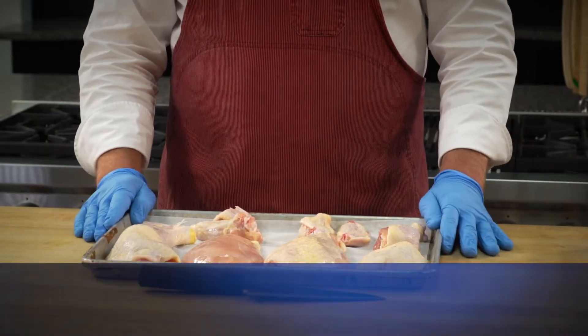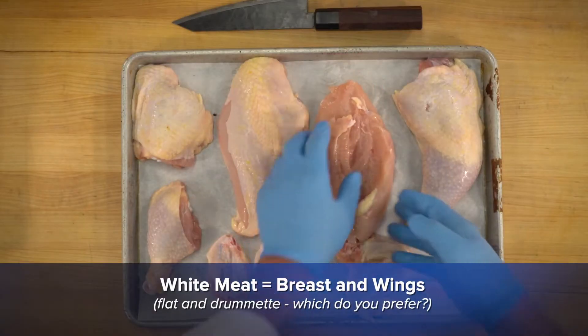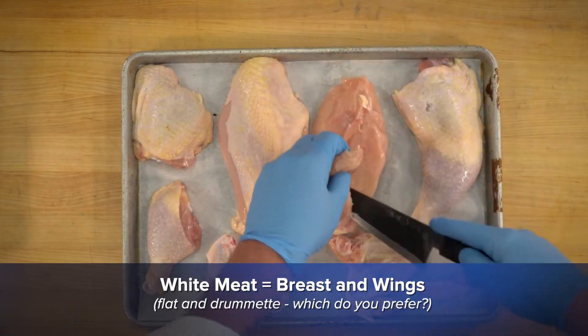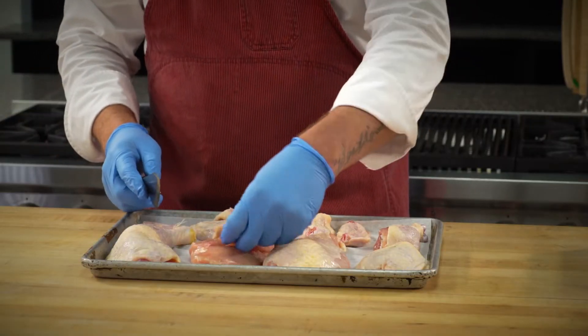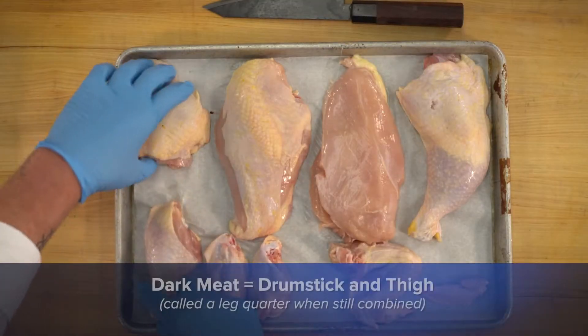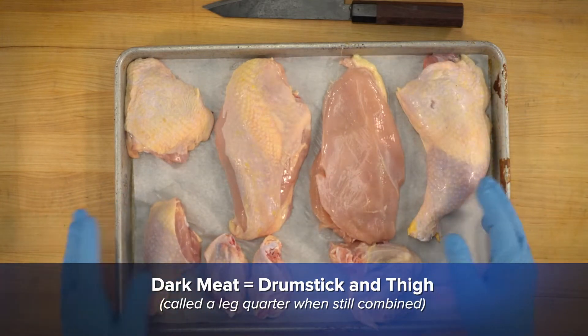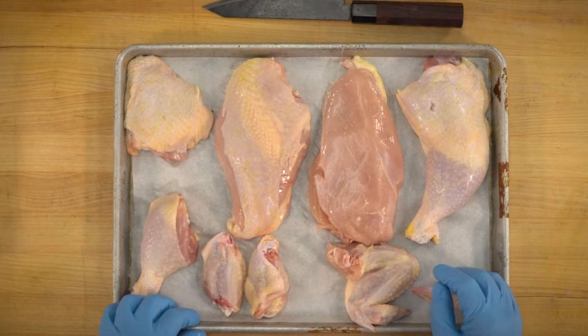As far as our light meat goes, we've got our chicken breast here. On the back side of the chicken breast there's your chicken tender. And then the drum is dark meat, our thigh, and then our leg quarter — some other common dark meat cuts that you'll see.